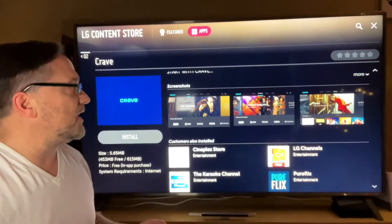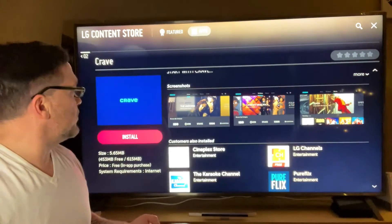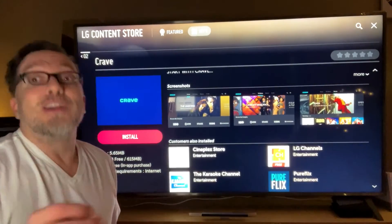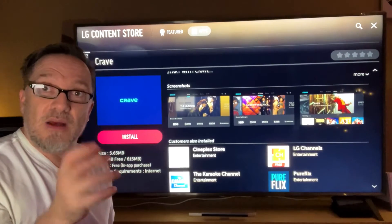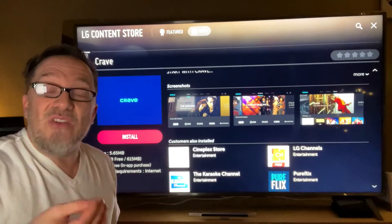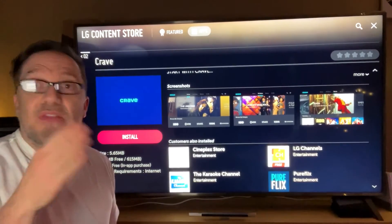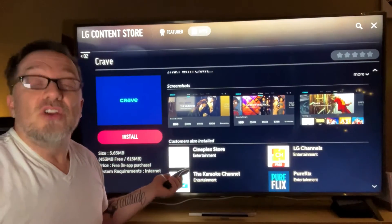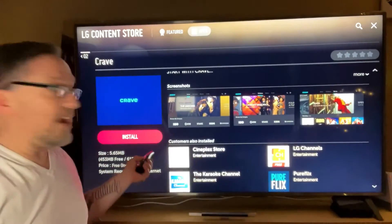In another video, which I'll link at the end, I showed you how to play Crave by hooking up my iPhone through an adapter and connecting with an HDMI converter. You can do the same with Android. I found that beaming via AirPlay wasn't working, so now at the end of 2021 going into 2022, they've added Crave natively.